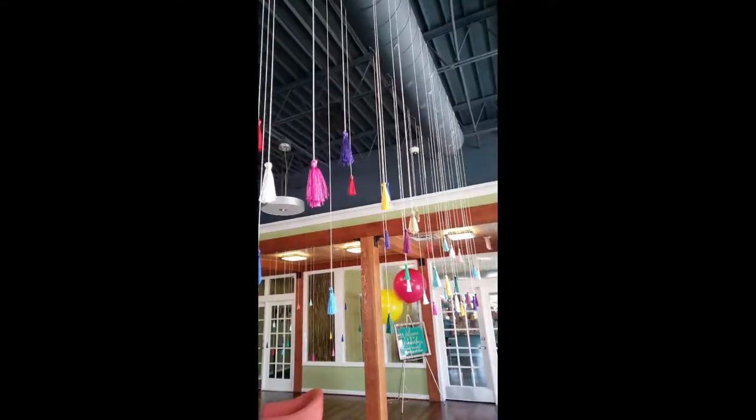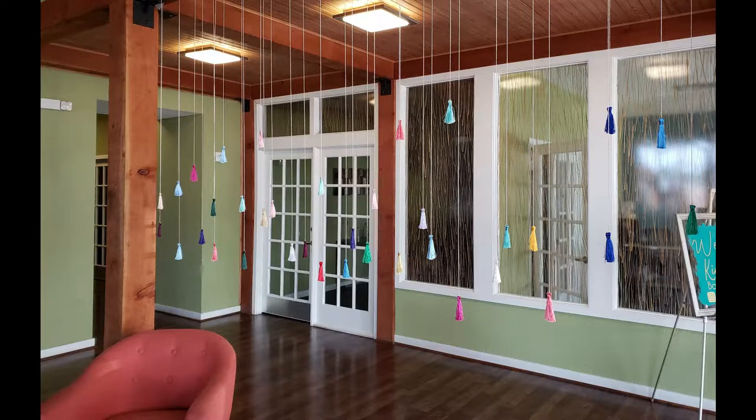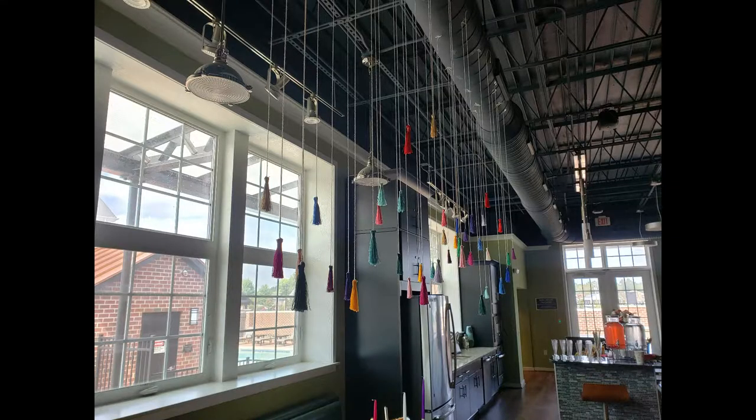Next, walking into the space, I hung some tassels that I got from Amazon. I actually bought three packs and had to glue each color together because they weren't full enough, and then I suspended them from baker's twine at varying heights. We did this in the front of the space as well as over the food table, just to give it some color and dimension, and it was really pretty how it all turned out.